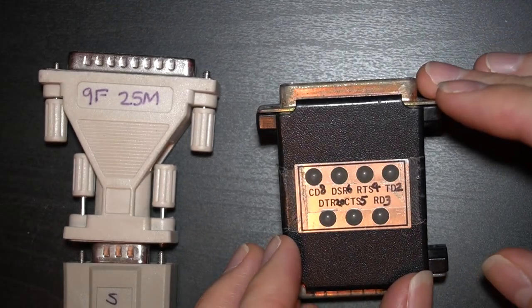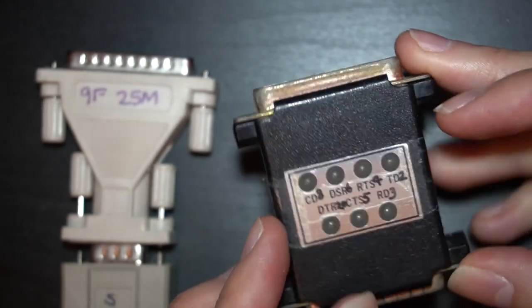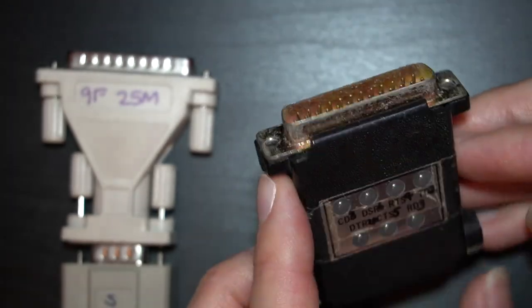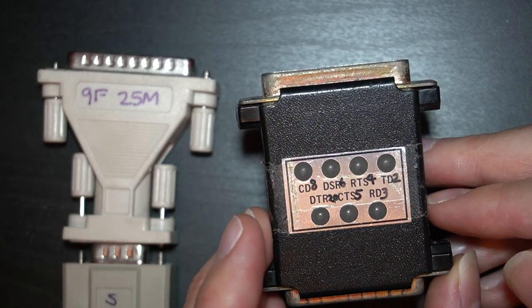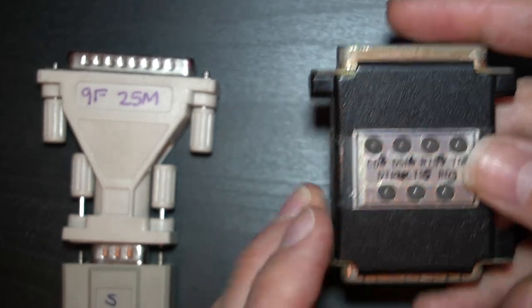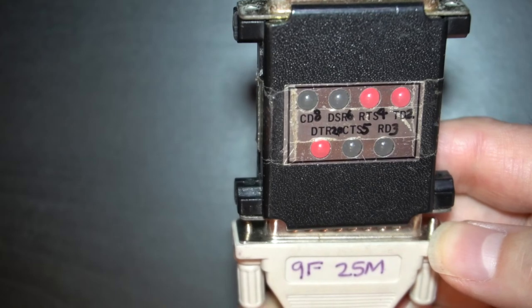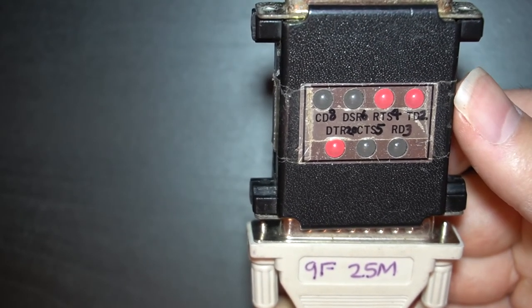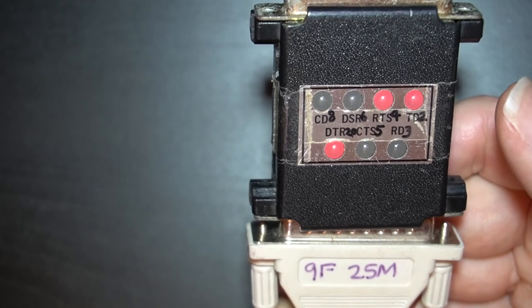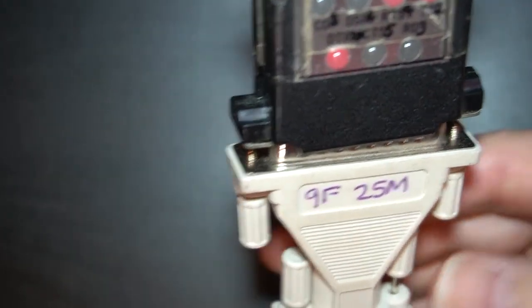This is an RS-232 tester — it's a pretty old one, 25-pin, with a female connector on one side and a male connector on the other. It has LEDs to indicate the state of the RS-232 connection. If we plug this in, we can see that we have pin 2 which is transmit data, pin 4 which is RTS, and pin 20 which is DTR. That's on side 1 of this connection.